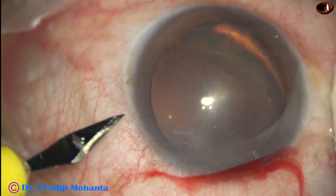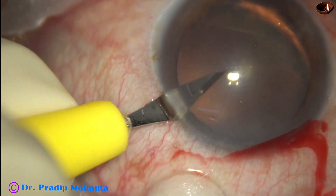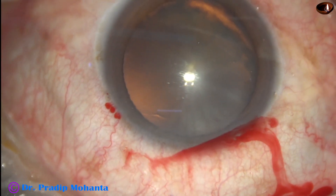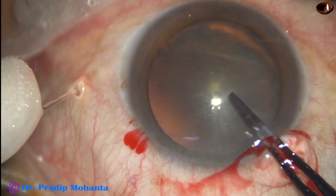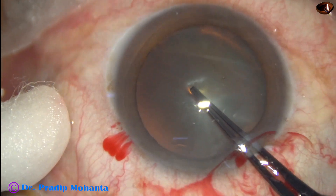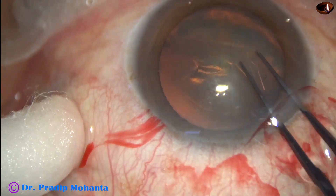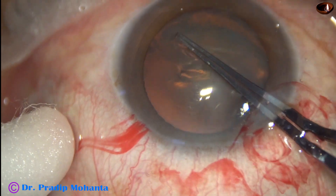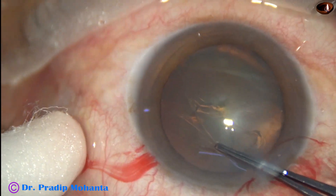This is the side port at about 3 o'clock, away from the main incision. Now capsulorhexis is done with Utrata forceps. The size of this rhexis is about 5.25 millimeters.